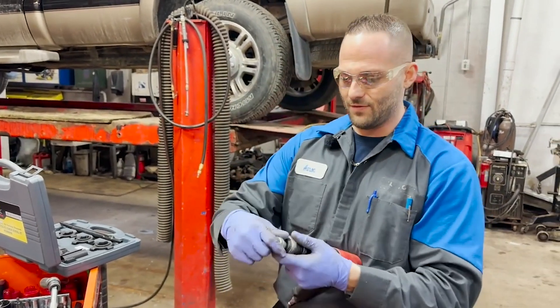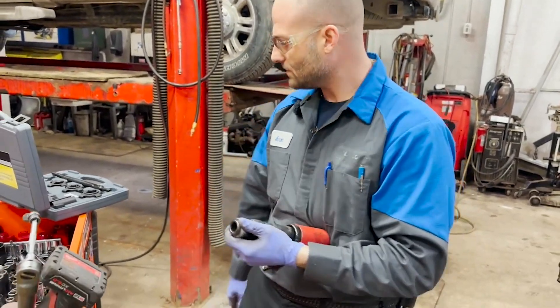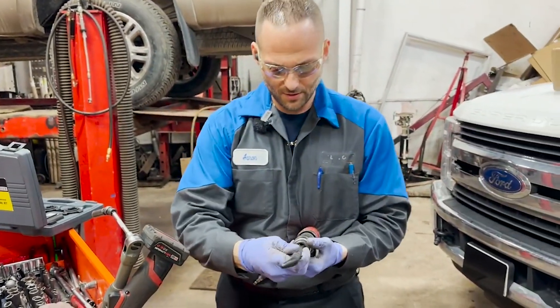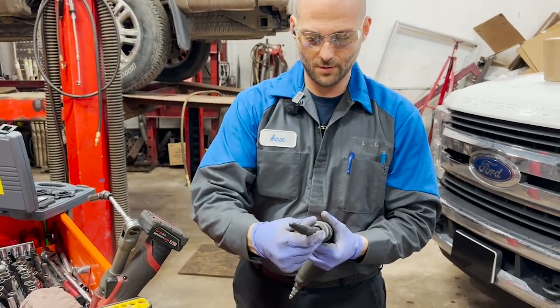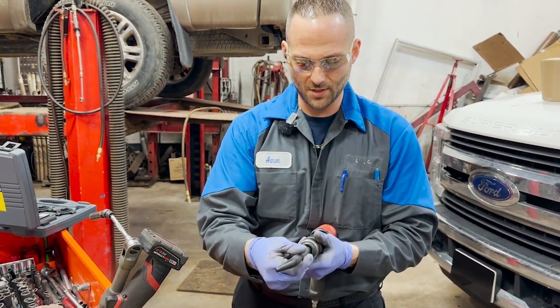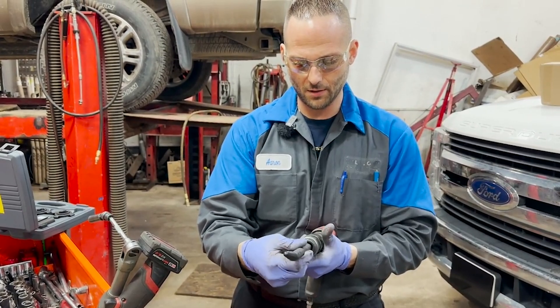I'm going to bring my air hammer out. I have to take this out and put this in. Oh, and it doesn't turn either — so you can index it. I like it.